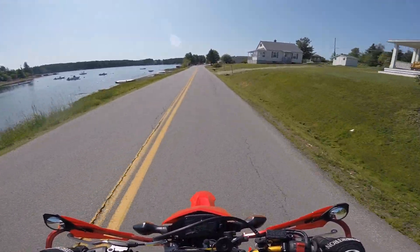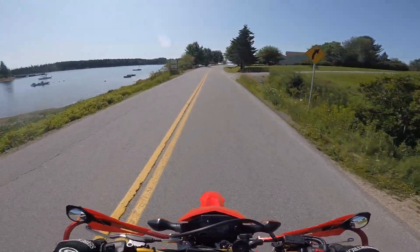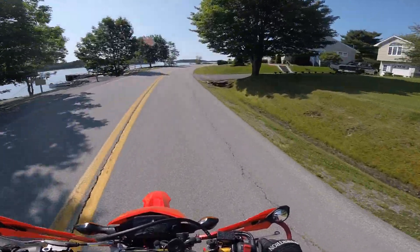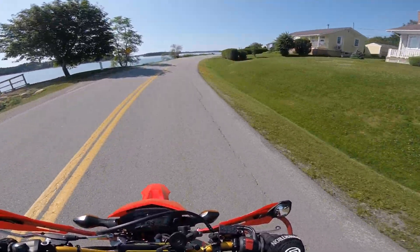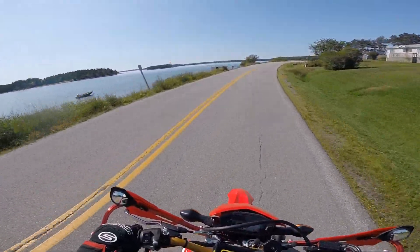Hello, and welcome back. It's Wade, out for a little ride this morning. Beautiful day on the Indian Point Road, just outside of Mahon Bay. It's just beautiful.